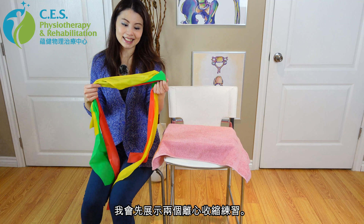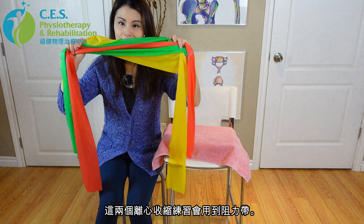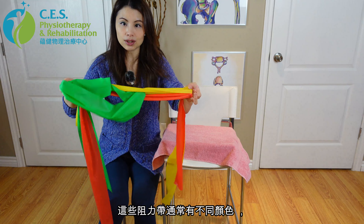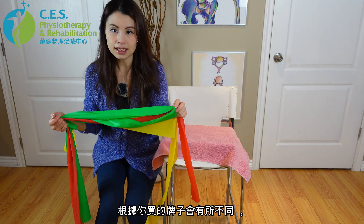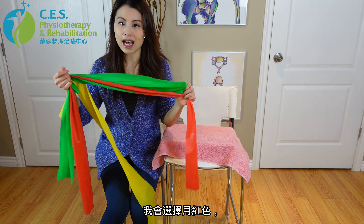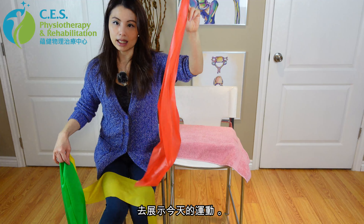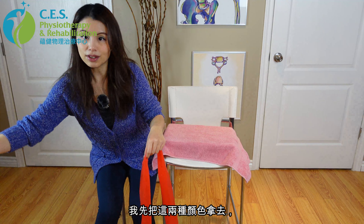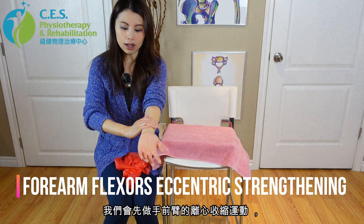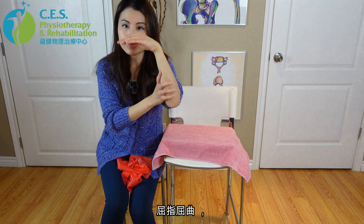I'm going to show you guys two eccentric strengthening exercises first, and we will be utilizing a resistance band. These bands usually come in different colors, and the different colors represent different levels of resistance — it really depends on the brand you purchase, and they usually will have a label telling you what color represents what level of resistance. I'm going to choose red, which is more like a medium-light to medium level of resistance, to demonstrate the exercise. First we're going to do an eccentric strengthening exercise for the forearm flexor muscles, or the wrist flexor muscles.